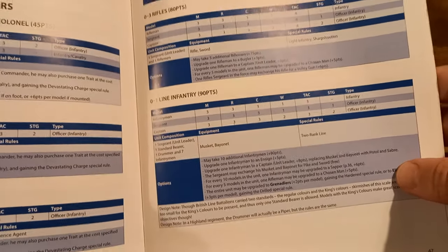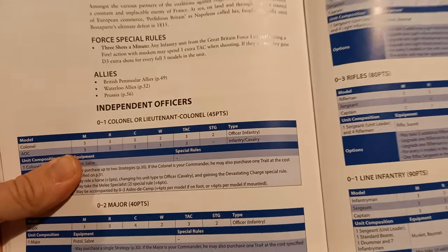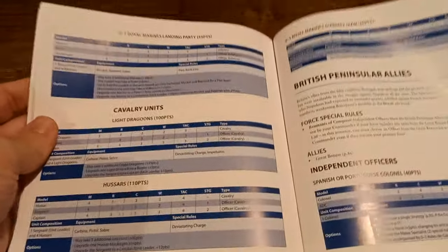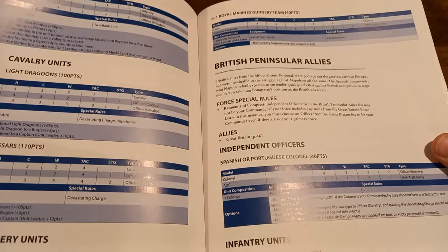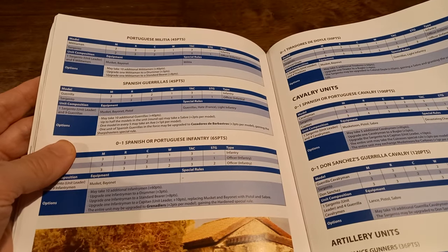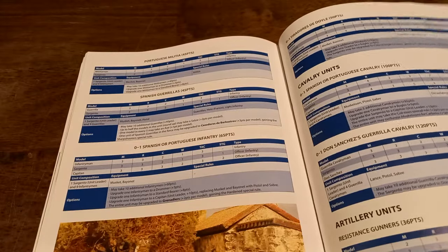You also have regular line infantry. There's also a special rule called 'Three Shots a Minute' — any infantry unit from the Great British force performing a fire action with muskets may spend one extra TAC to gain D3 extra shots for every full five models in the unit. If you're running the South Essex, that's a great rule. You've also got Royal Marines landing party, Dragoons, Hussars, cannons, and a Royal Marines gunnery team. And then the British Peninsula Allies: Spanish colonels, Portuguese militia, Spanish guerrillas, and more — great for the early seasons of Sharp.